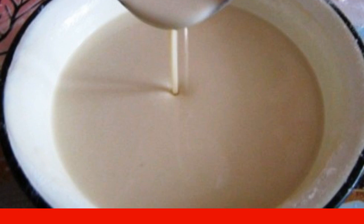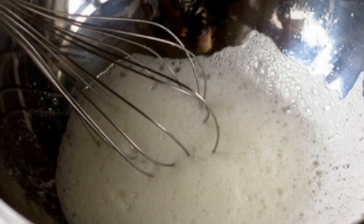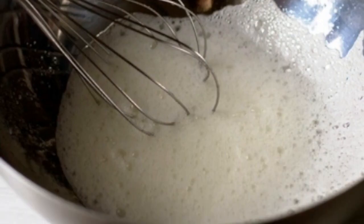Our dough should resemble liquid sour cream. We have the egg whites left — we beat them separately and then add them to the dough.